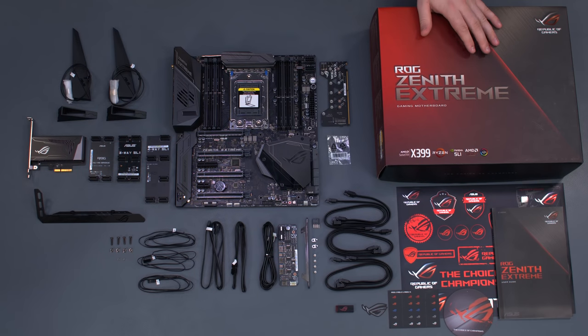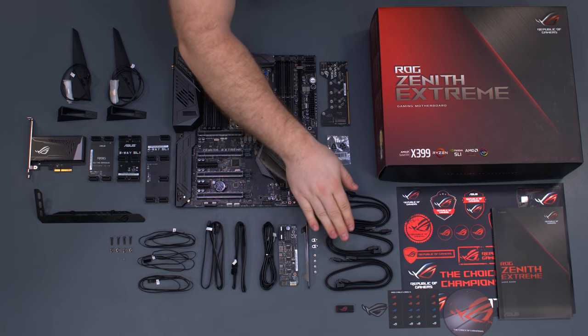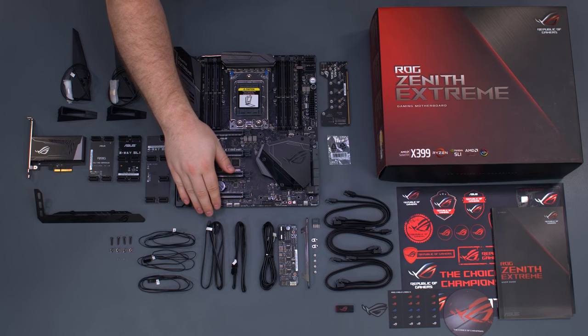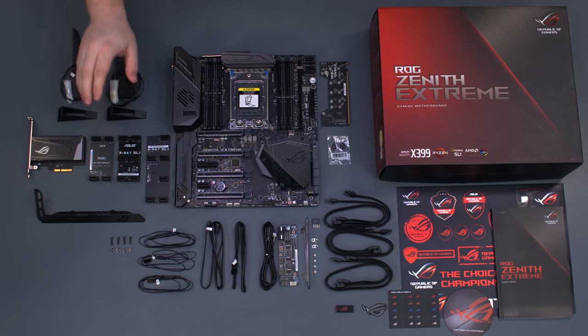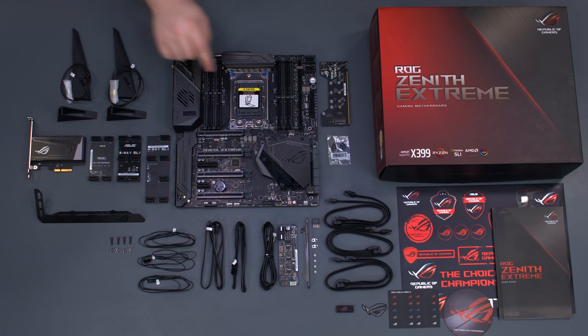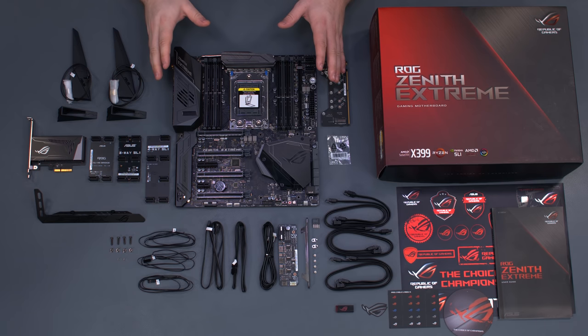Our motherboard for this build is the ASUS ROG Zenith Extreme. It comes with a motherboard manual, USB key with the drivers, 6 SATA cables, fan hub, multiple RGB LED cables, temperature sensors, a GPU support bracket, several different SLI bridges, 10 gigabit ethernet adapter, 2 wireless antennas, mounting hardware for M.2 drives, DIMM.2 card, and the motherboard itself.